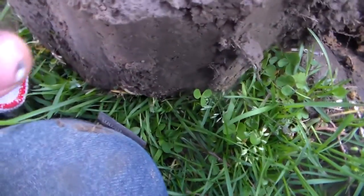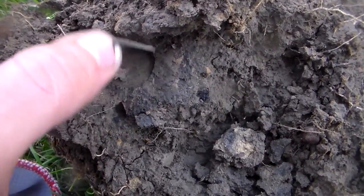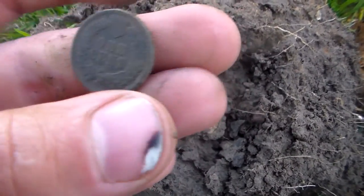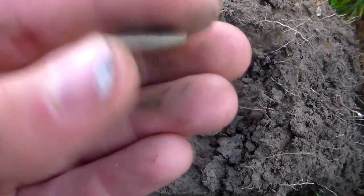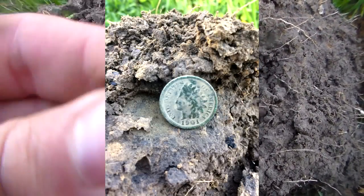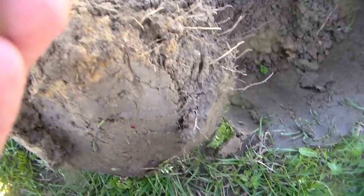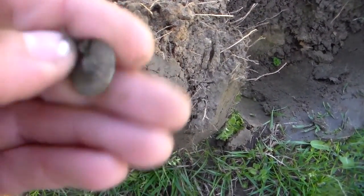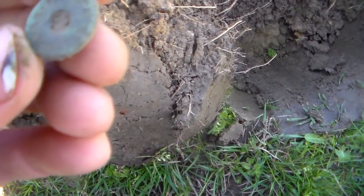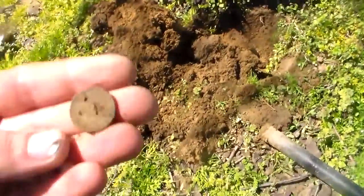I crossed the street just curious if there's anything old over here, and I just popped a disc out. I thought at first it was going to be a wheatie, but it's actually an Indian cent. It looks like it's in pretty good shape — I think it's 1901. Still over on this side, and I just popped out another weird kind of button. It has some writing on the front, I can't really read it but I'll have to clean it up when I get home. It has a nice green patina to it.